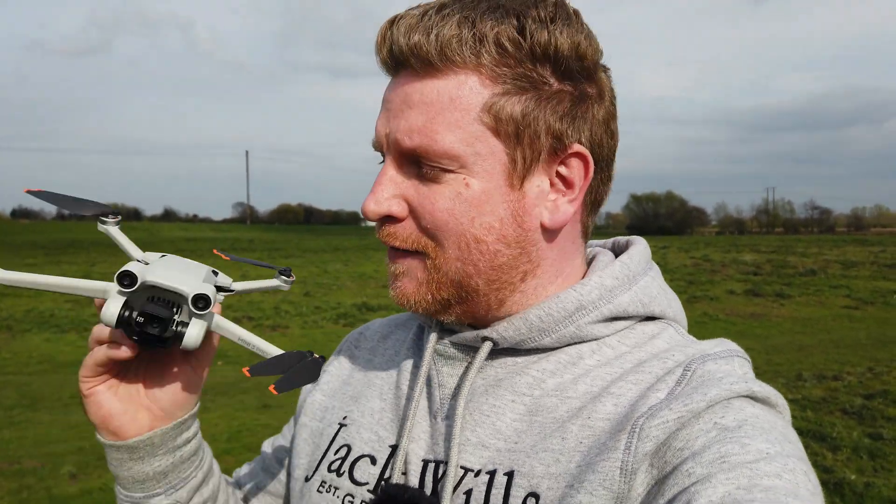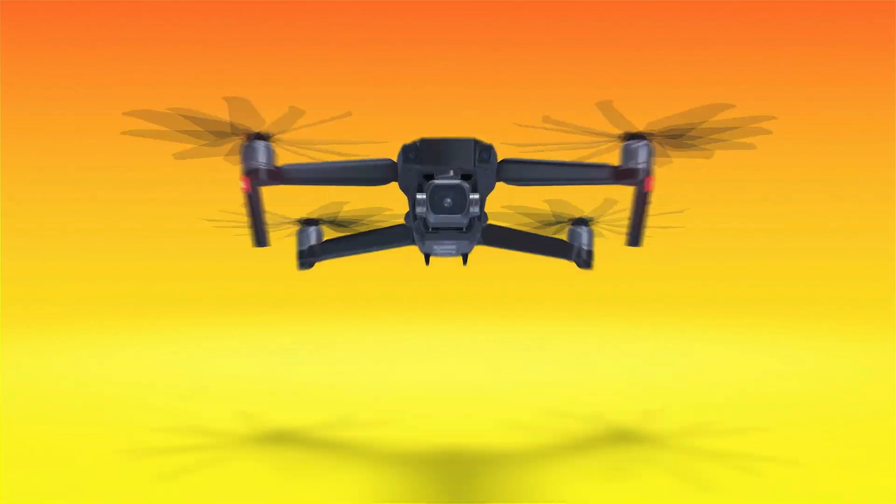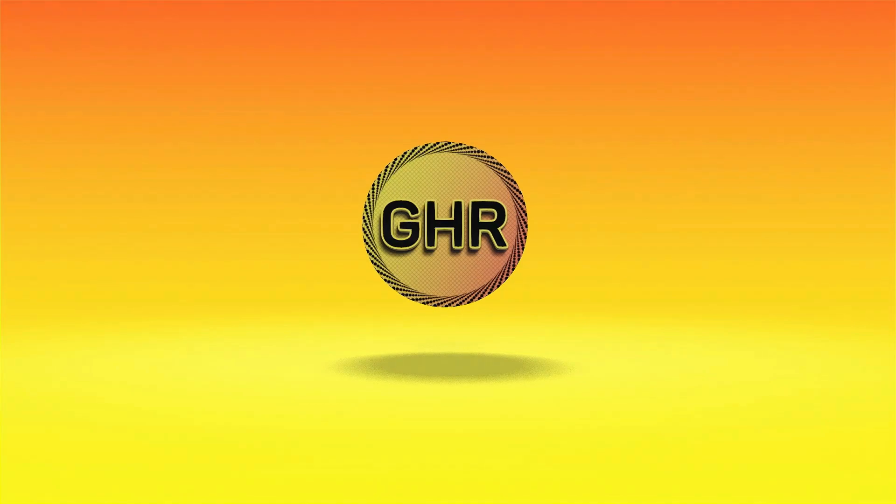Buckle up everybody because this is going to be one hell of a ride. I'm going to be taking the DJI Mini 3 Pro and testing one of its built-in safety features to the absolute maximum. There is absolutely no doubt this is going to raise some pulses, and essentially this could be the very last time I see my DJI Mini 3 Pro. Yes, the test is going to be that stressful, that serious, and has the potential to give an untimely demise to my precious little drone.